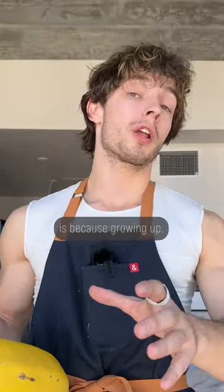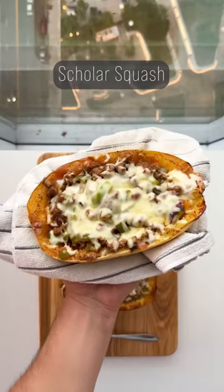The reason why you hate squash is because growing up, no one ever made it tasty for you. So let's reverse some childhood trauma. This is Scholar Squash.